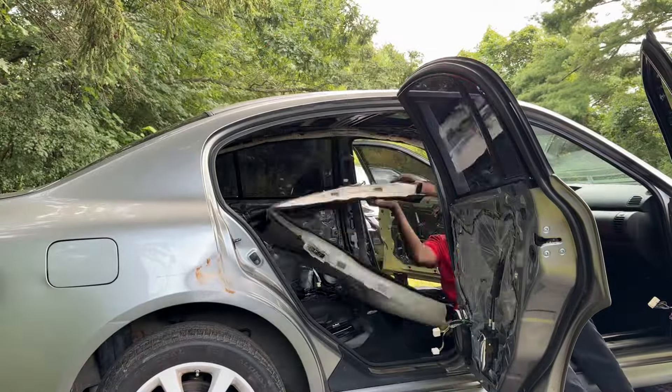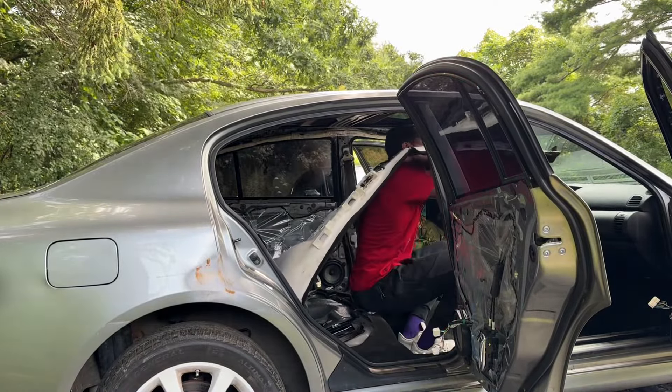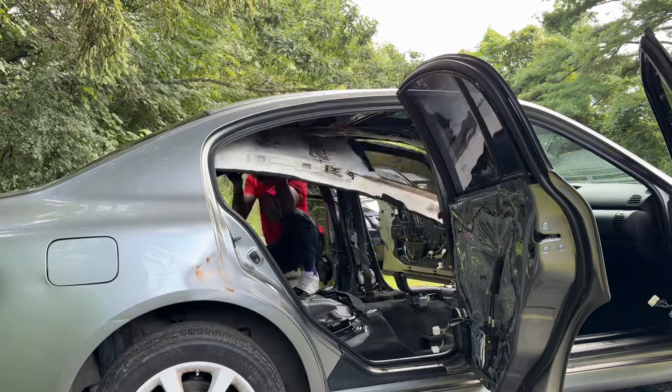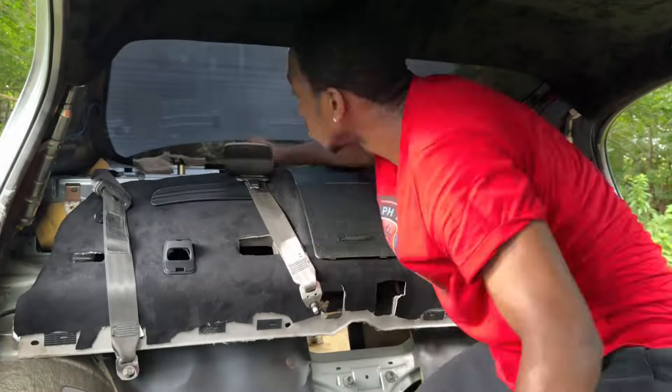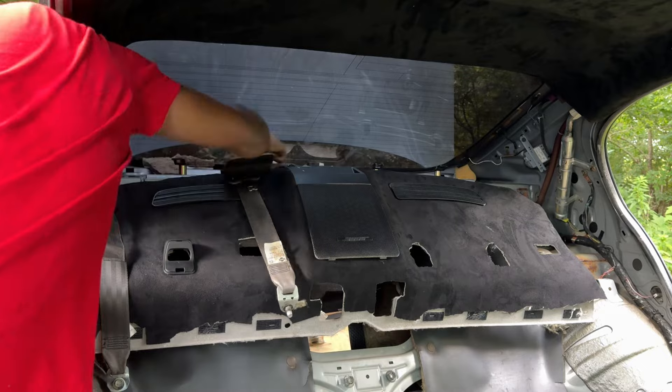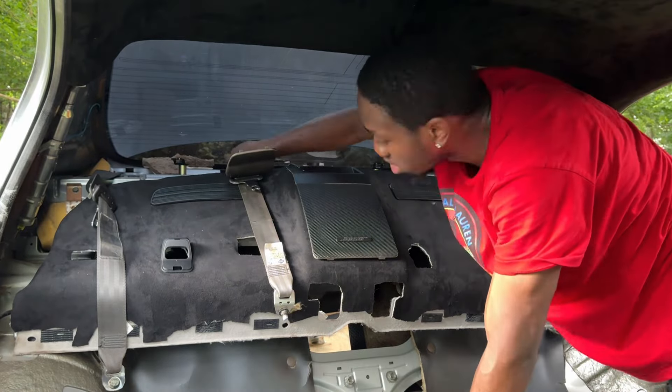Anyway, let's roll the clip — you know the montages with the music and the install. So fortunately I didn't do the starlight headliner on this car, which made it a lot easier to put the headliner back in. With the starlight one you can't bend it because everything is glued in. After the headliner I put in the rear shelf and the seatbelts.